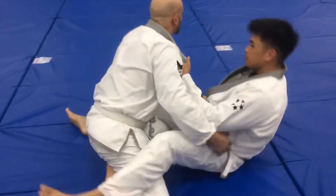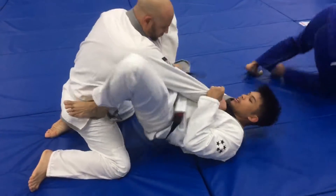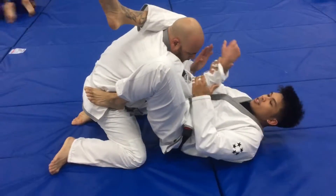In this video I'm going to show you guys how to do a shoulder lock from the side choke or arm triangle. To understand the concept, I'm going to show it to you from a normal triangle.